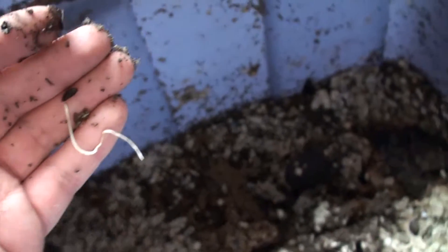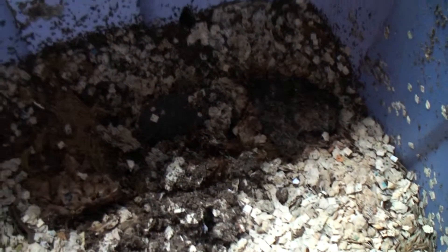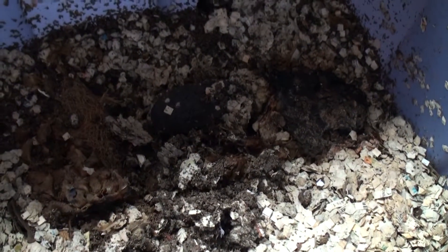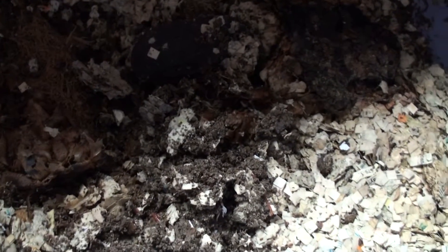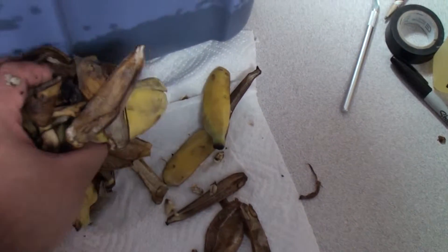Now normally apples and oranges are not grown from seed because they're not always true to type. In other words, just because you save seeds from your favorite apple does not necessarily mean that its offspring are going to taste just as good. But I like to experiment anyway, so I might save those.